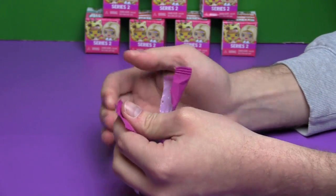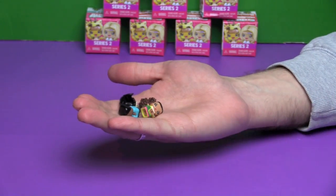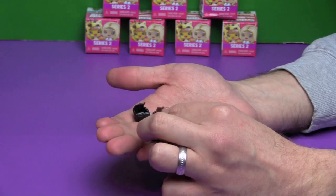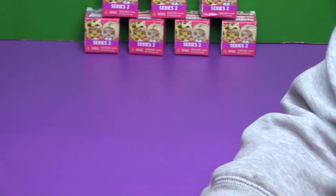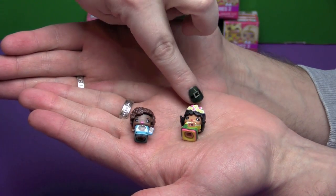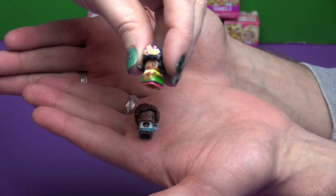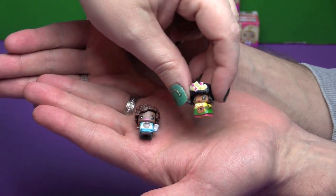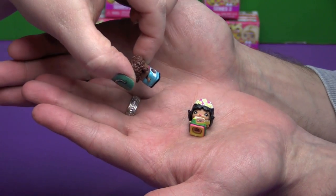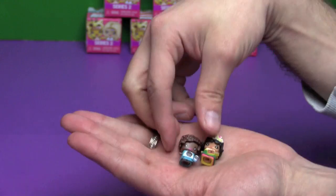If I remember correctly from Series 1, you open a box and the pairs are the same — so if you got a double you got both of them over again. This one right here is Hawaii Girl — she has her little grass skirt, ukulele, and flowers in her hair. And this one is Selfie Girl because she's taking a selfie and it's on her shirt. How funny! They are both Everyday.